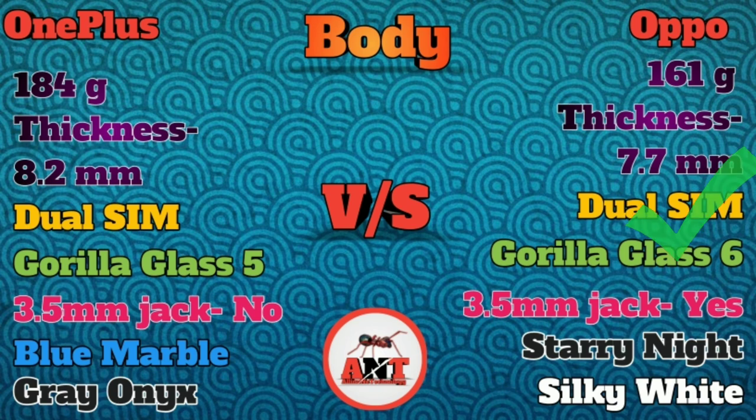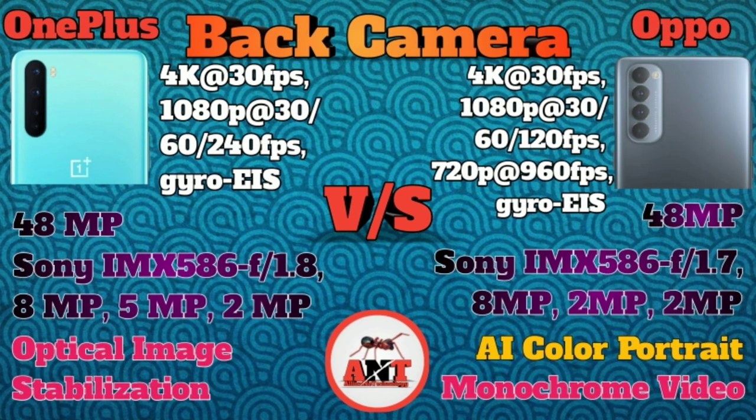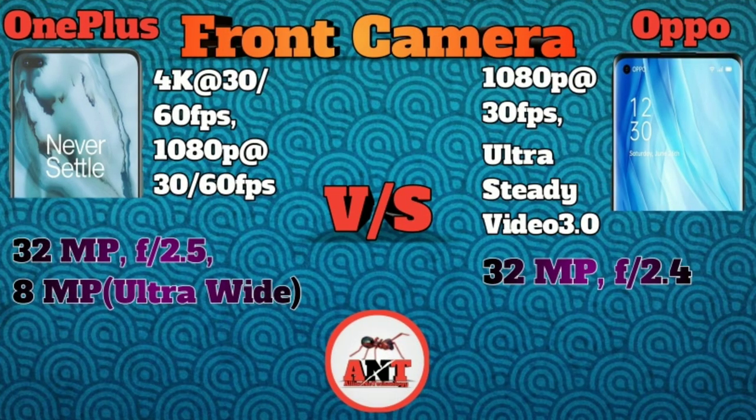Now for the cameras: the back camera features a Sony IMX586 primary sensor. It supports 4K and 1080p video. OnePlus Nord has Optical Image Stabilization. For the front camera, there is a primary camera and an 8MP ultra-wide-angle camera.